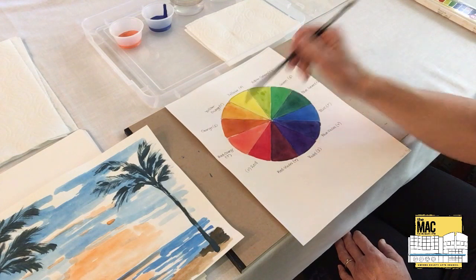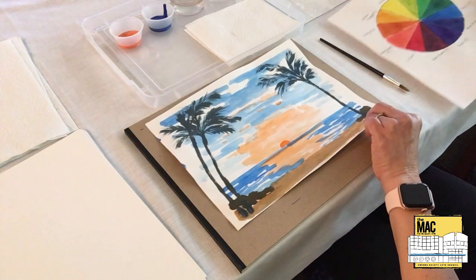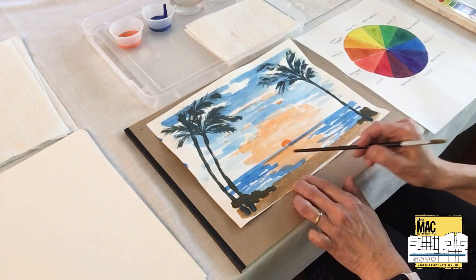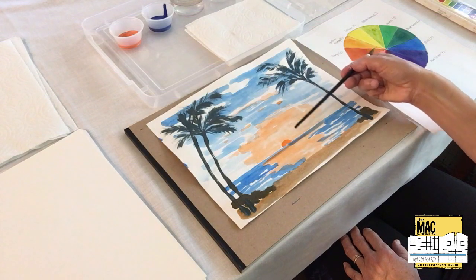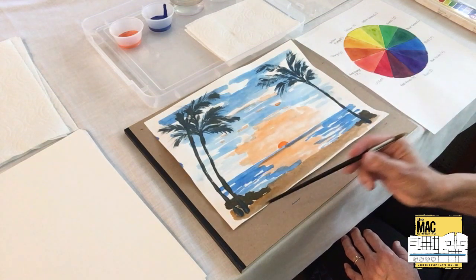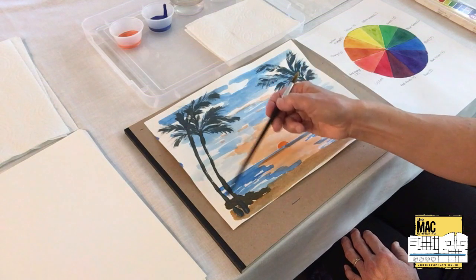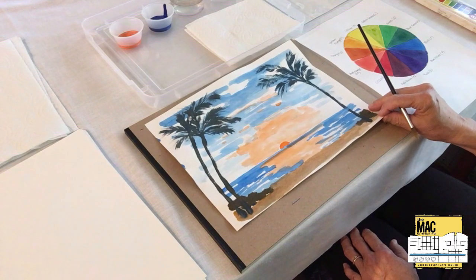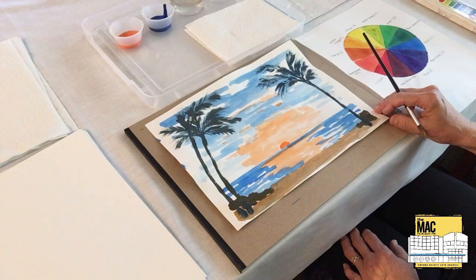This is a complementary pair, and with this pair of colors we are going to paint a painting of a sunset in Hawaii. We have the sun setting over the ocean, a beach, some rocks, and palm trees, and we are going to do this whole painting with only orange and blue and colors that can be mixed from orange and blue.